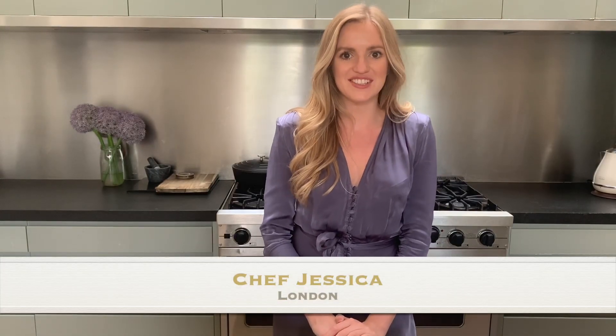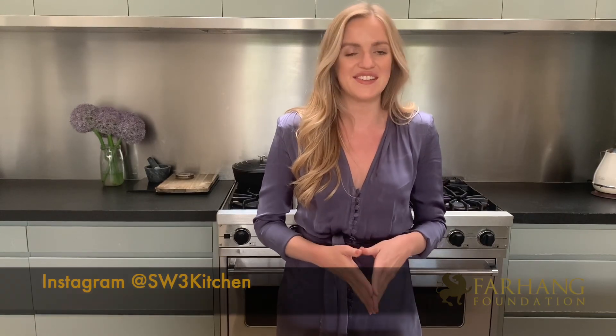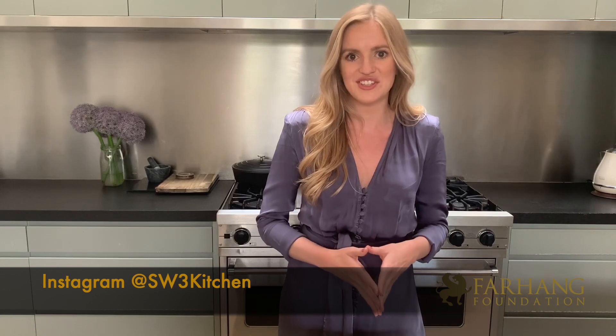Hi everyone, my name is Jessica and I'm joining you today from my kitchen in London. I'd like to say that I'm thrilled to be part of the Farhang Flavour series, so thank you so much to the Farhang Foundation for this opportunity.